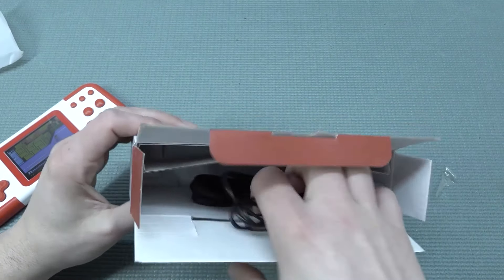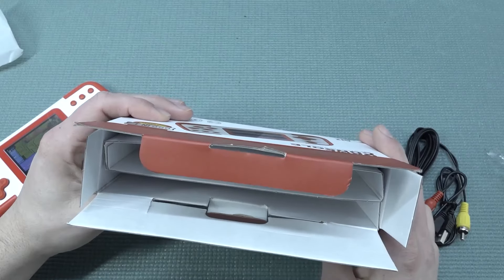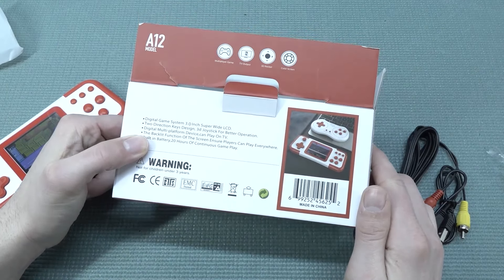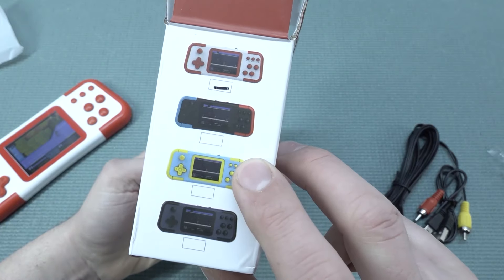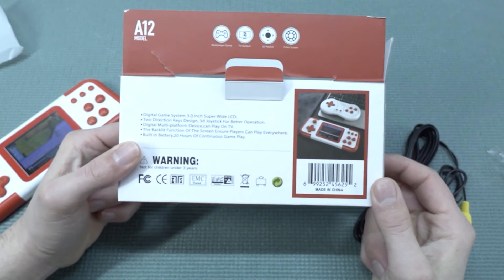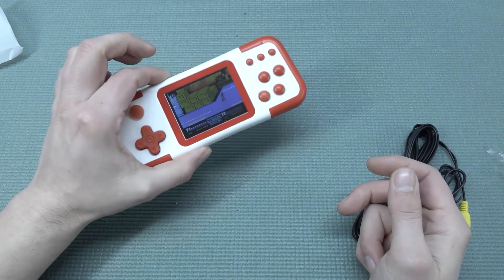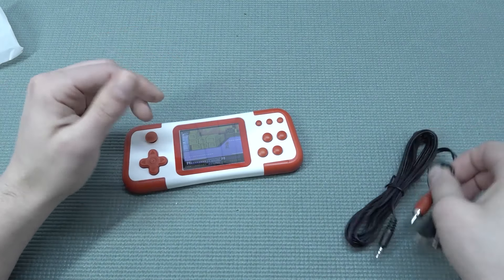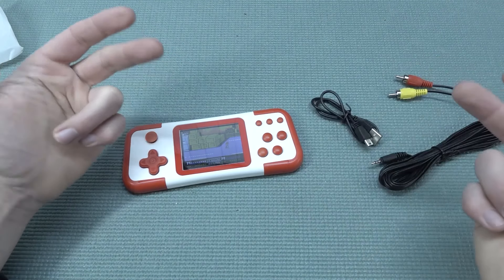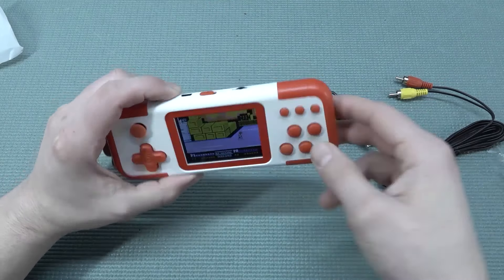Let's take a close look at the TV mode. Unfortunately I don't have an extra controller — I just didn't order it. The idea is that you plug the system into the television, which we're going to do now, and then you have the cool option to play on the TV with friends.